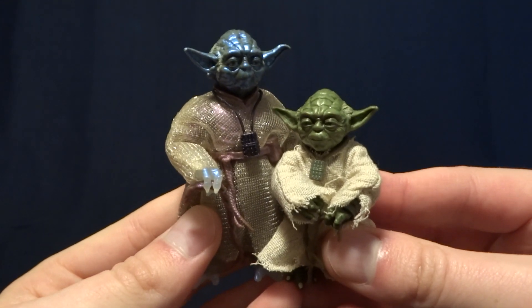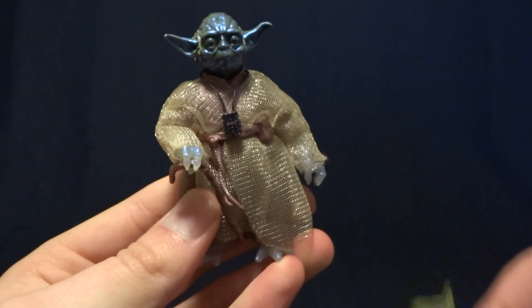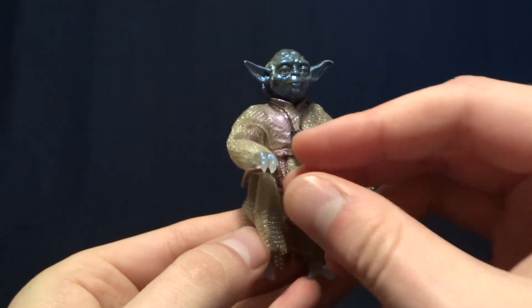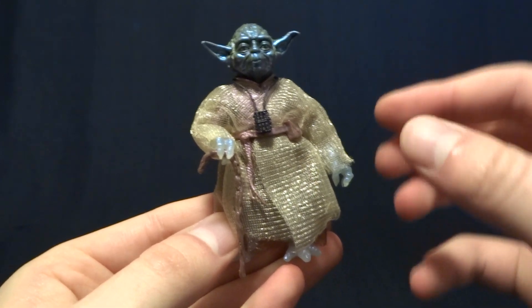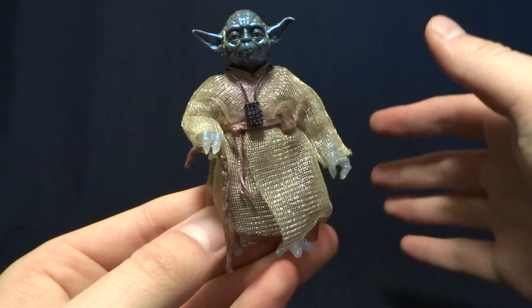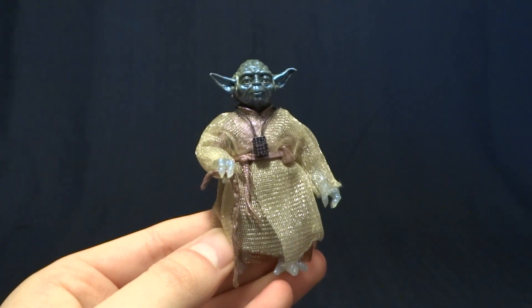One thing I need to address before the video gets started too deep is that this figure right here is not the original Black Series Yoda figure. This is the Walmart exclusive Force Spirit version and we're going to be using him as a stand-in because I don't actually own the original Black Series figure. We will, however, be talking about the problems that the original figure and the archive figure have.